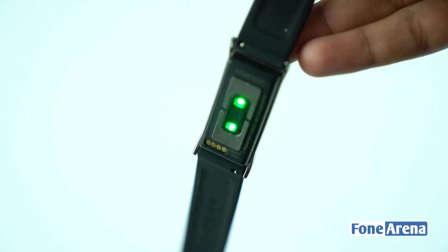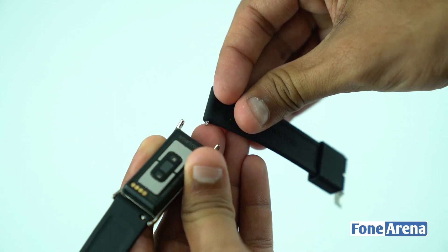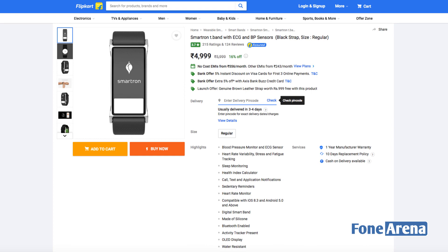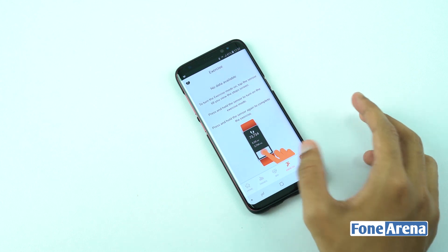Flipping the band, we have the heart rate sensor that lights up when you measure your heartbeat. It is pre-fitted with a rubbery strap that can be easily removed. The Smartron T-Band is priced at rupees 4,999 and is now available exclusively on Flipkart. That's it guys for the unboxing — do hit the like button, share, and subscribe.